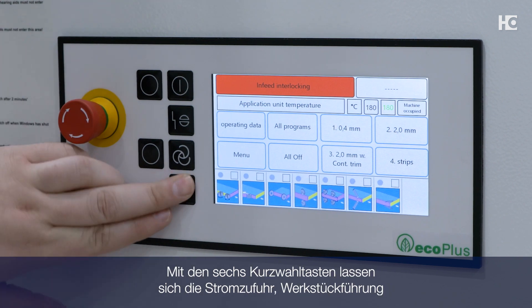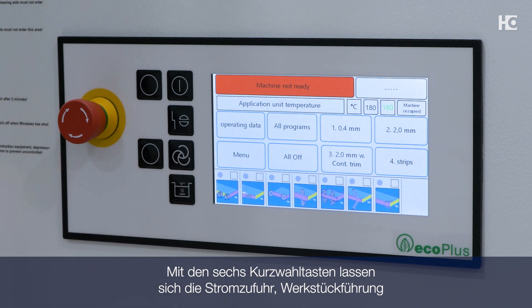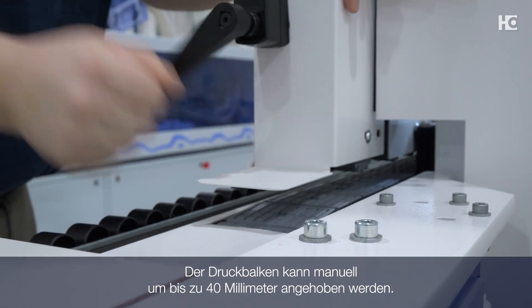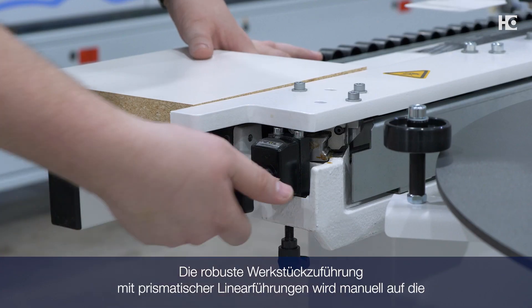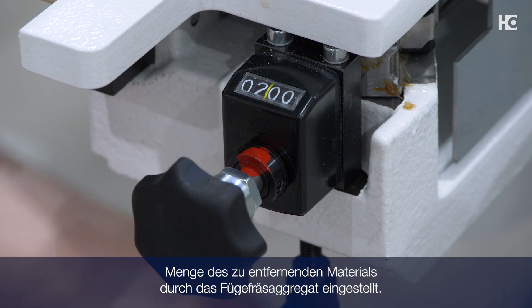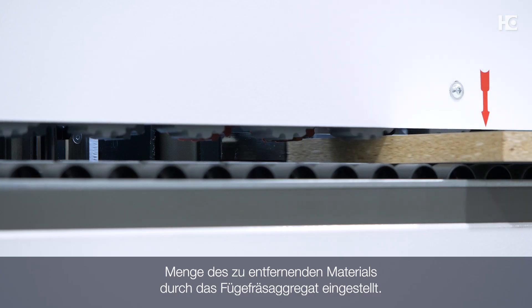Six short stroke keys make it easy and quick to operate power, feed track, and heat up the glue pot. The pressure beam can be manually raised up to 40 millimeters. The robust infeed fence with prismatic linear guides is manually adjusted for the amount of material to be removed by the pre-mill.